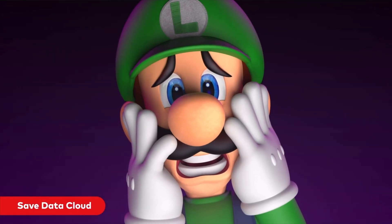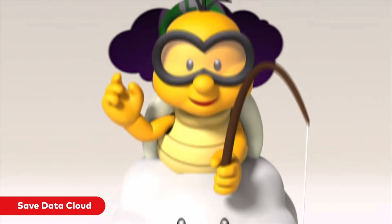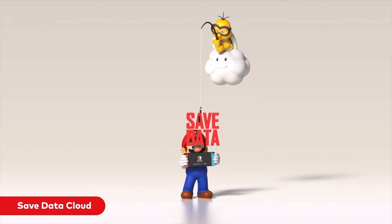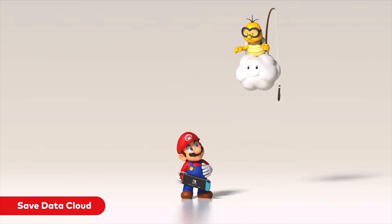I waited to get my one terabyte card for my Switch 1 until they got down to about $100 — they started at around $200, even close to $300 at one point. Storage will get cheaper, so wait to buy the big ones. You're probably going to need more than one anyway if you're going all digital and buying a lot of games. Just get the cheaper 512 right now. By the time you need another one, the one terabyte will be more realistic, and there may even be a one-and-a-half or two terabyte card available.